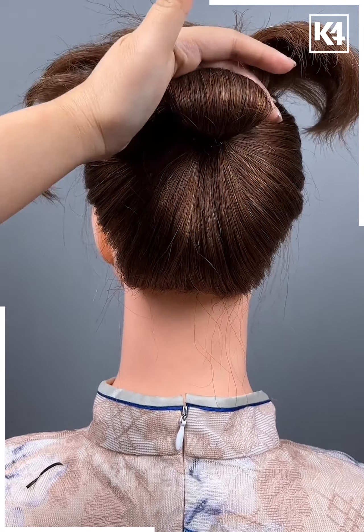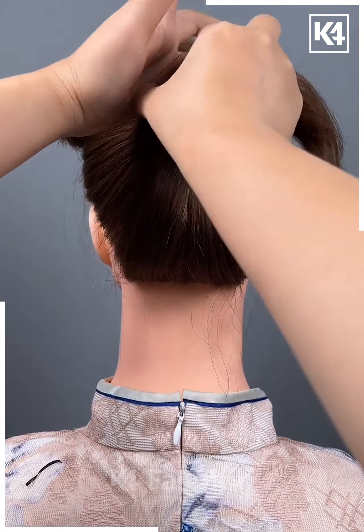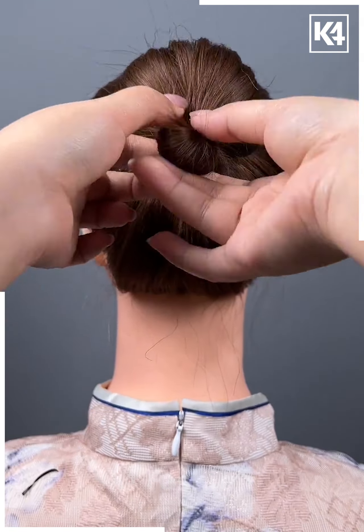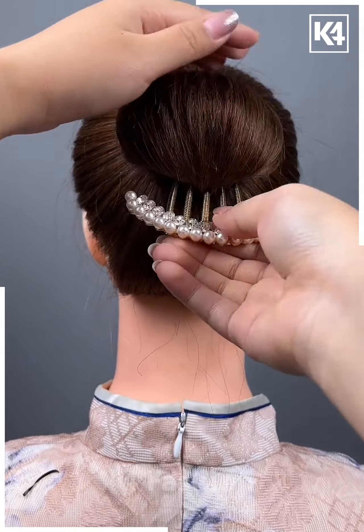Start off by tying a ponytail to the hair, lift it upwards, make a small bump out of it and then add a rubber band to it. Once you add a rubber band at the bottom, roll it over and then use a multiple prong decorative pin in order to fasten it in its place.